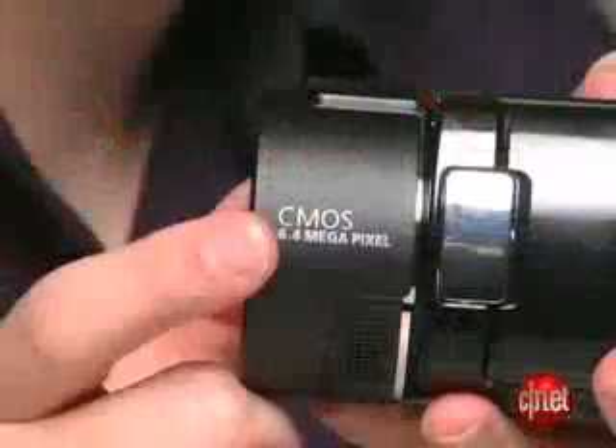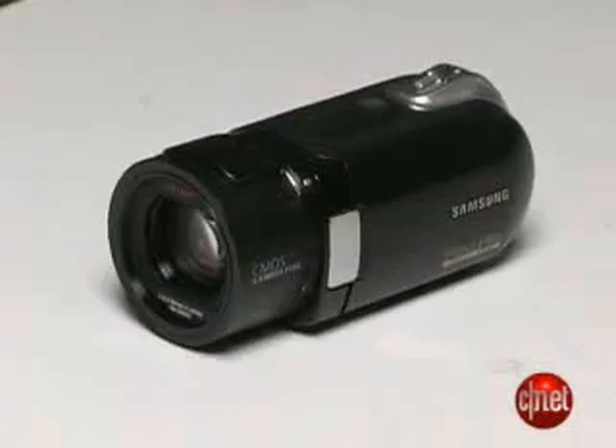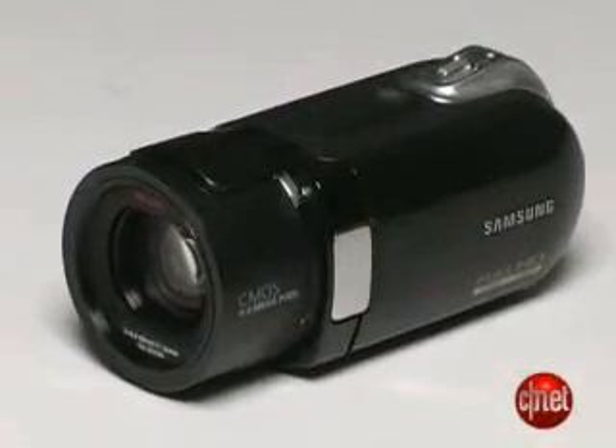The sensor inside is a 6.4 megapixel CMOS sensor. Other than that, there's not a whole lot to say yet. This is a pre-production sample, so we weren't able to test it fully, but we will very soon, as soon as we get a full final production model.